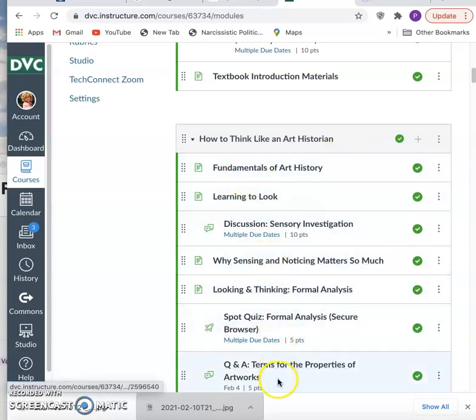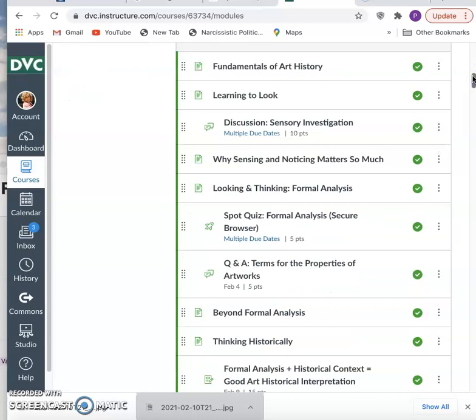These module pages and the corresponding chapters in the textbook are not a one-and-done. Remember to go back and review them — not necessarily to word-for-word read every page, but to be revisiting a concept such as sensory investigation or formal analysis.